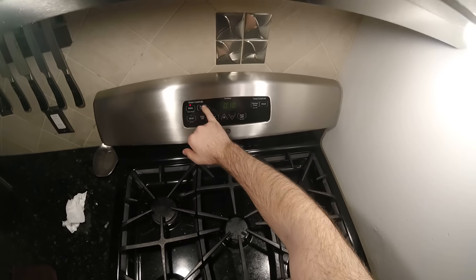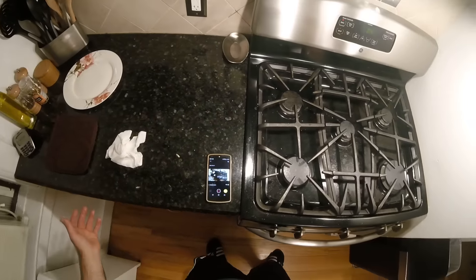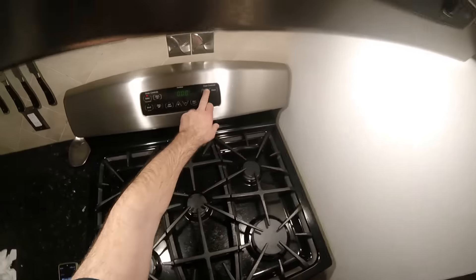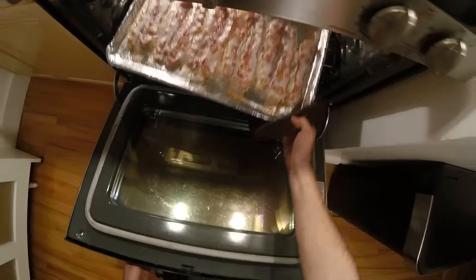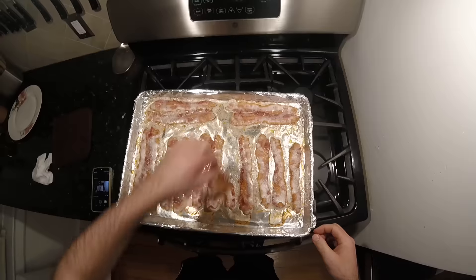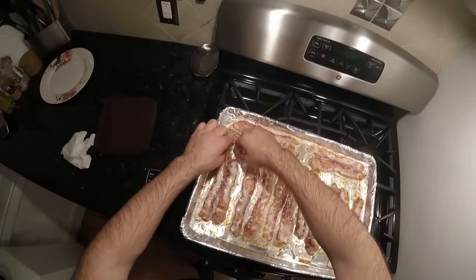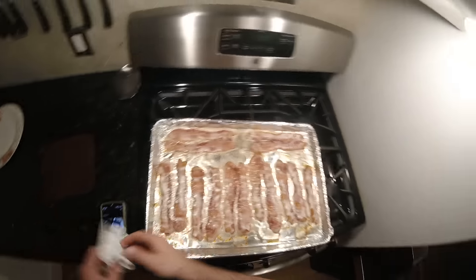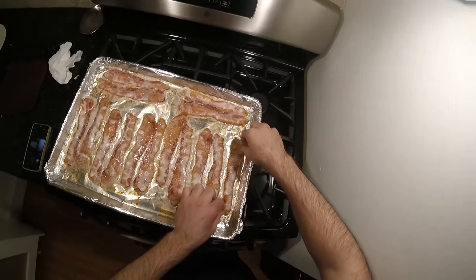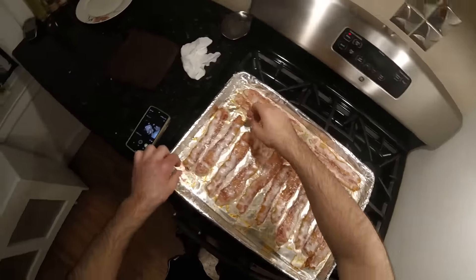10 minutes up again — now at 20 minutes total cook time. I'm not going to call it done yet because I want it a little more crisp. Some people would call this done, but not me. I need this bacon to be crispier. What you could do to make more even cooking is take the outer pieces — which are going to be crispier — and swap them with the inner pieces if you want to go that extra step.